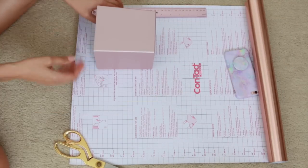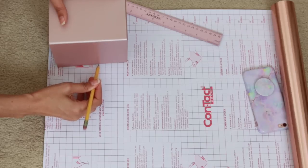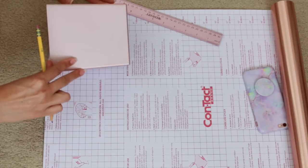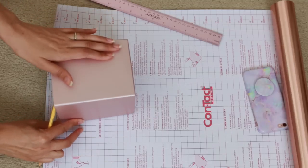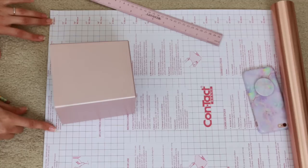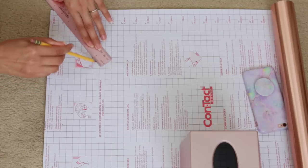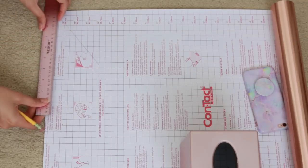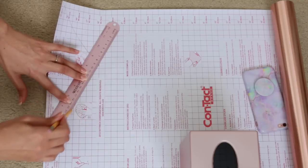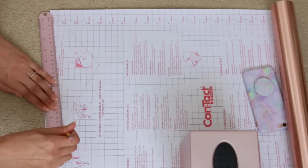Since my boxes are slightly tapered, just drawing straight lines is not going to fit the box properly. So what I do is lay it out on the contact paper and use dots to mark where I want my corners to be on the piece I'm going to be cutting out. I mark the corners as I flip the box back and forth, making sure it's going to be the right length. Once you're happy with the angles from your dots, go ahead and connect the dots together — I have three dots going across the bottom that mark out where my corners are.